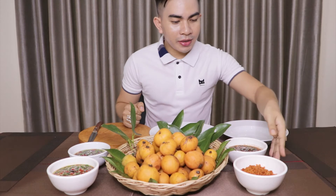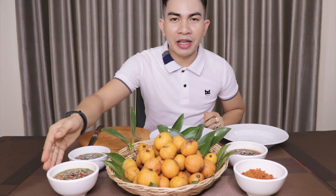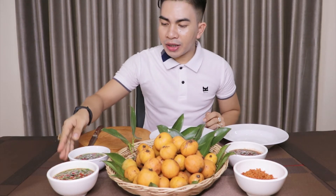Today I have four different types of sauce: salt and pepper, shrimp paste sauce, fish paste sauce, and the last one is brown sugar with fish sauce.